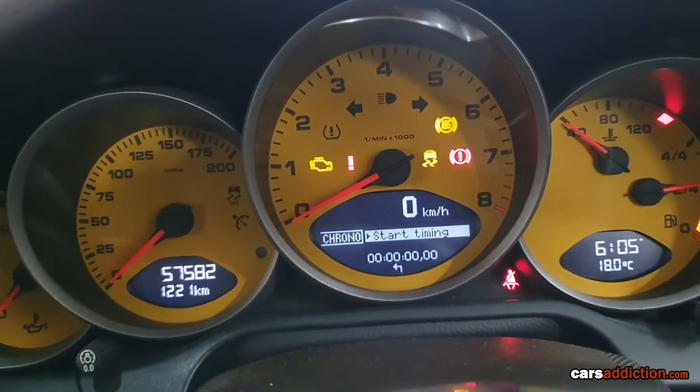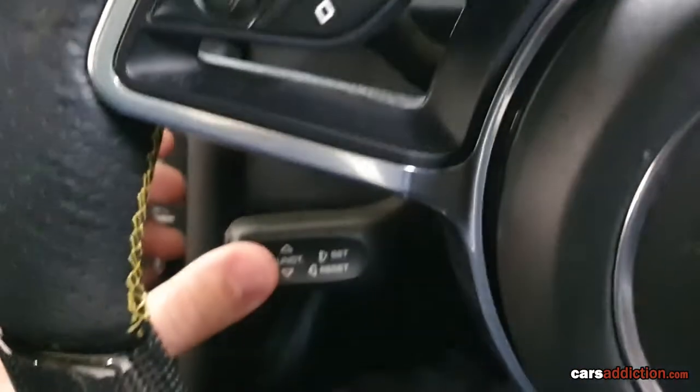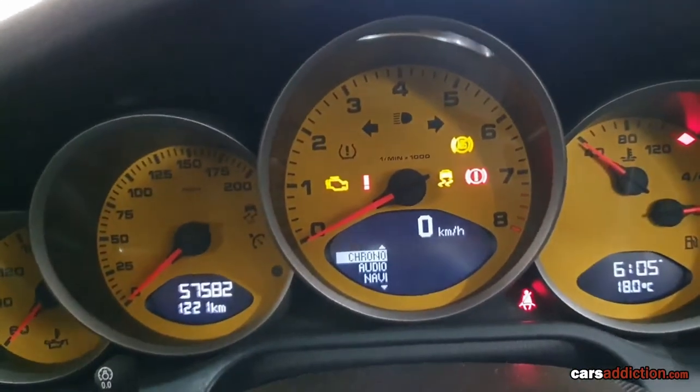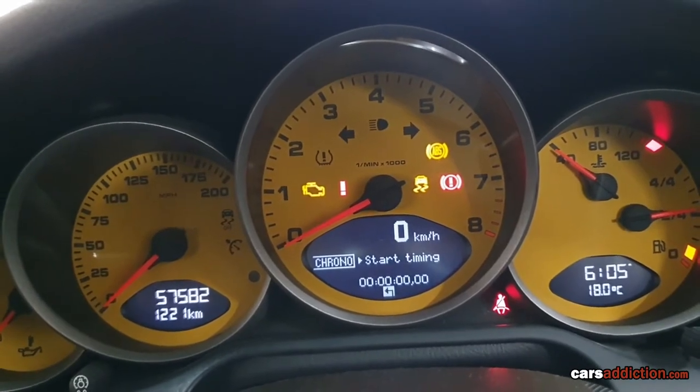If I had pushed towards me, I would have gone outwards. So towards the car is confirmation. For Krono, we got start timing as the only option.